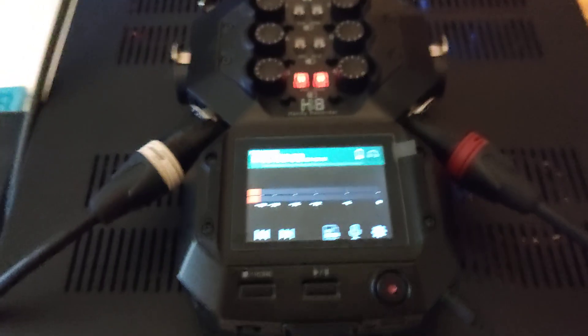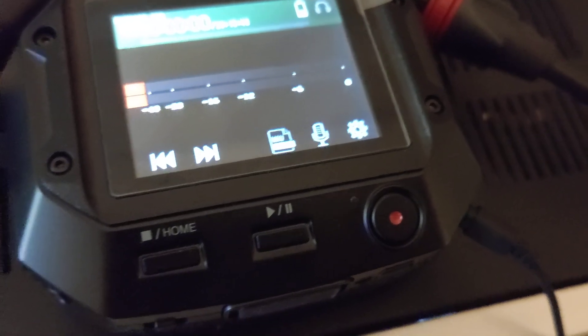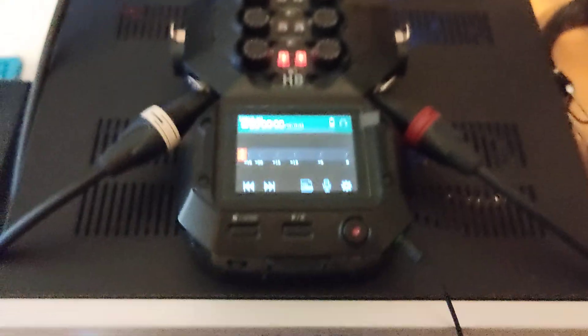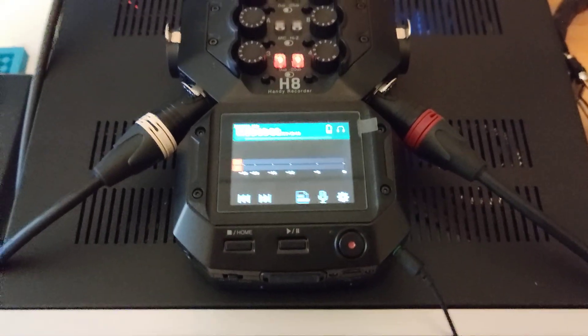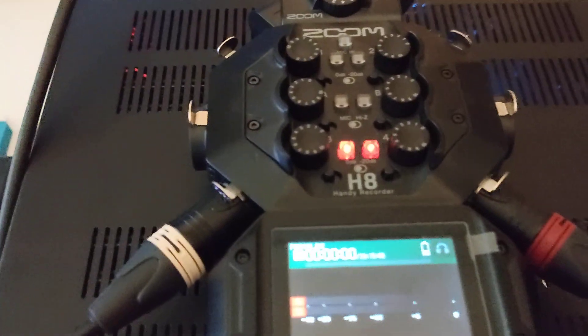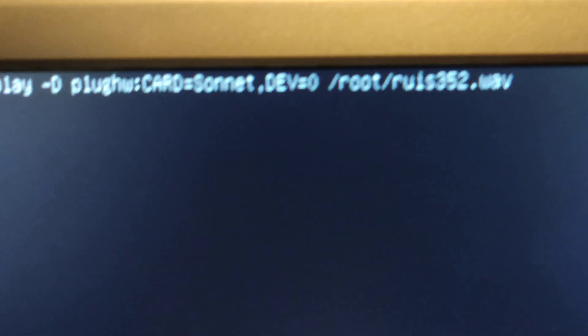I decided to analyze whether these files also have this problem on the competitor system. I have the DAC, and I have my Zoom H8 recorder — you can barely see it but it's a 24-bit/96 kHz recorder with 10 analog channels, and we're currently using two channels.